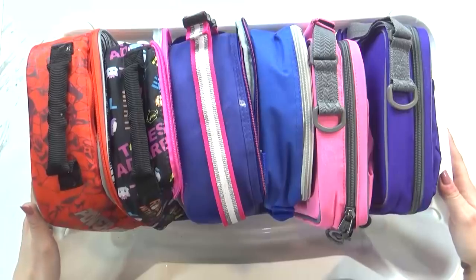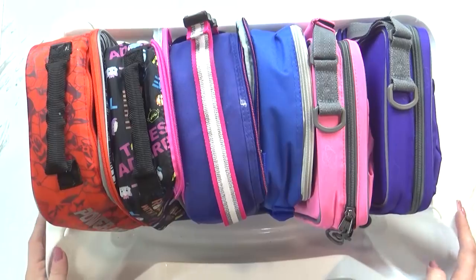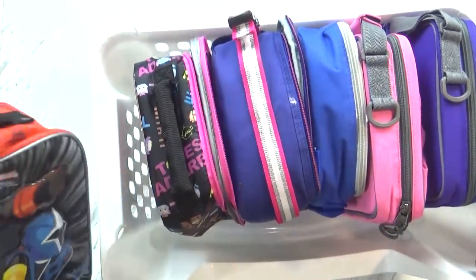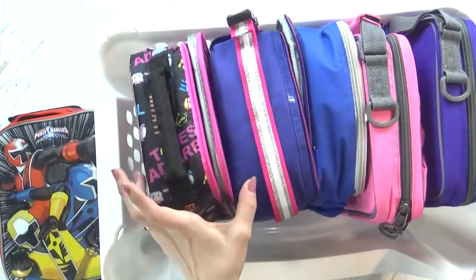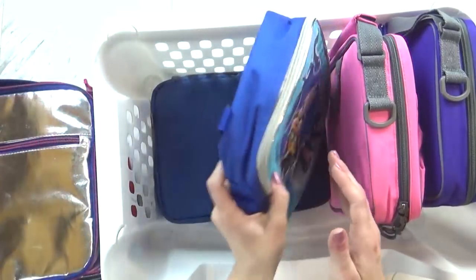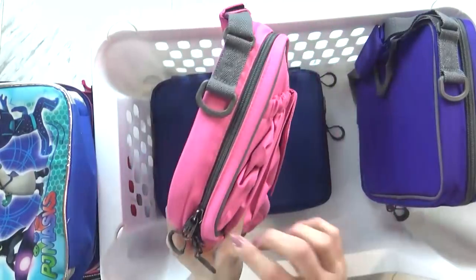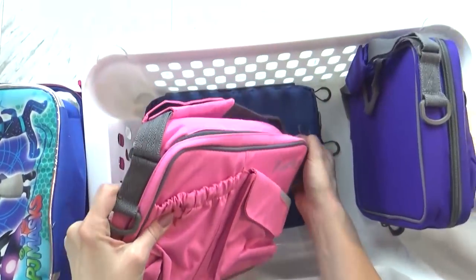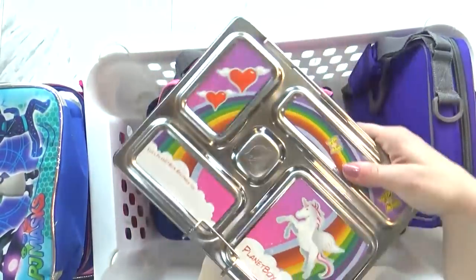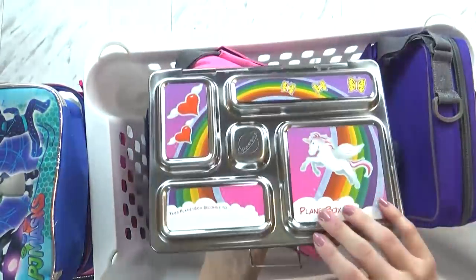Now moving on to my stackable bins. In this first one I keep all of my lunchboxes, and I do like to have some extra lunchboxes just in case one gets lost or gets moldy — you just never know. Some of these are actually left over from last year and some are new from this year. In this bin I also keep my Planet lunchboxes, which are excellent. I don't use these every day, but I love these. I actually store the lunchboxes in the bag, and I keep all the things in there as well, so it's all kept together.